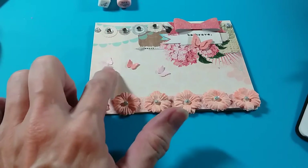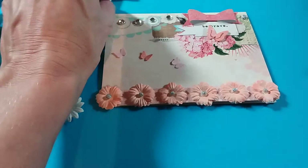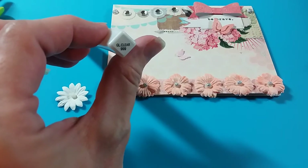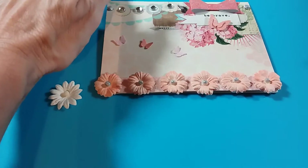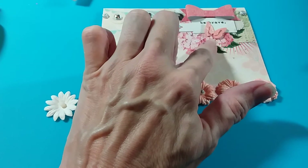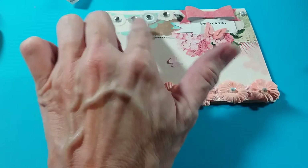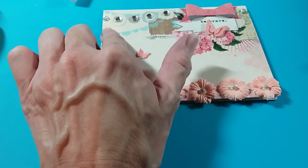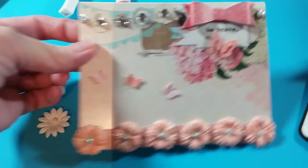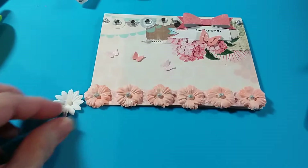For this one, I used some punch owls that I had and added the clear Wink of Stella, which I hadn't really used before, and I really like how it works. It's a double-layered card, and I added one of the paper bows I created when doing my die cuts. I also added some bling from my desk — a little extra bling that I always keep there because I use those all the time.